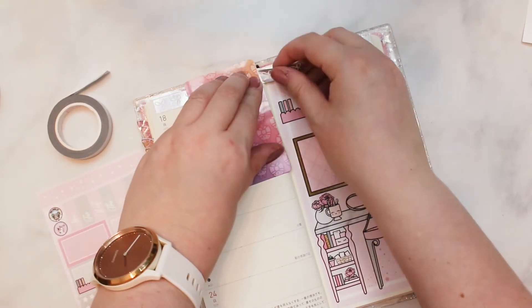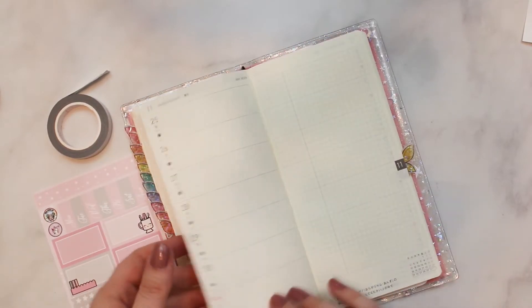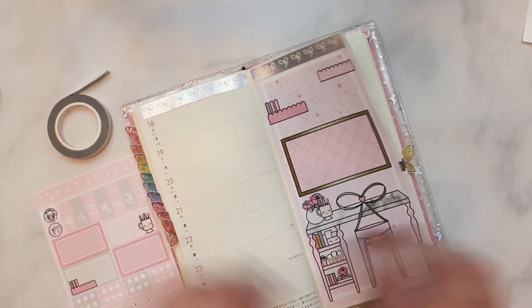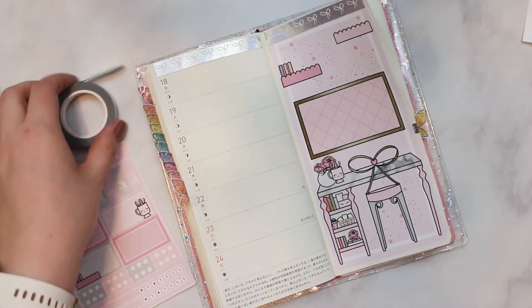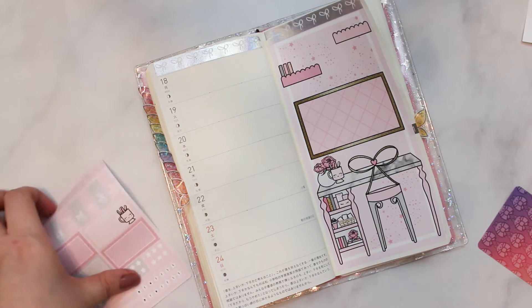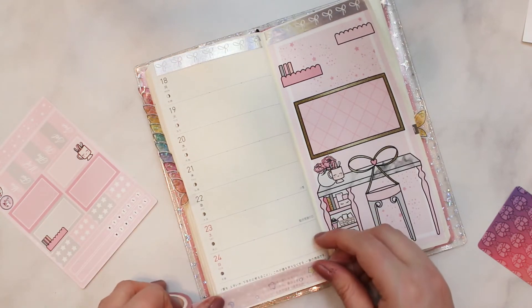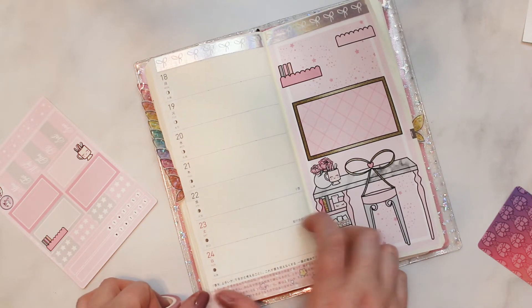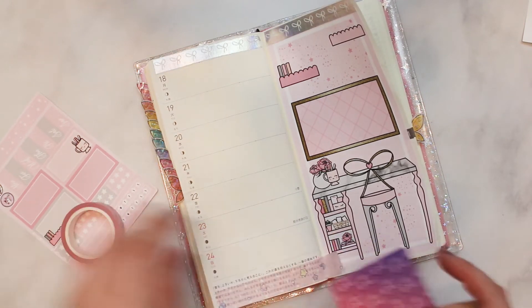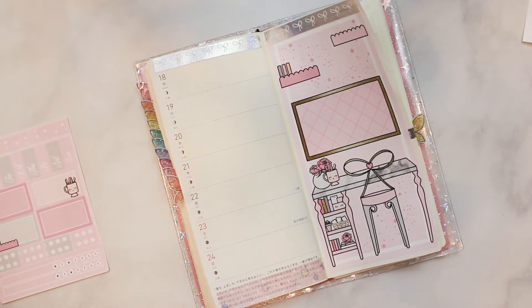I technically think that strip on the sheet is supposed to go there, but that would bother me if there were two different types of washi. The binding is so annoying right now. I really wasn't planning on moving into the Hobonichi until — oh my god, it's like Thanksgiving next week! Sorry, I'm having a moment where the year is gone. I can't do the two different patterns so we're just gonna put that little washi strip down there as well.